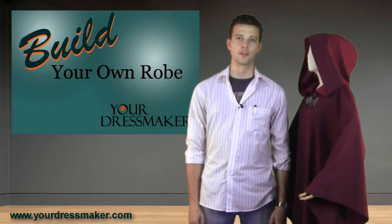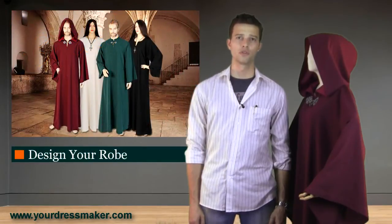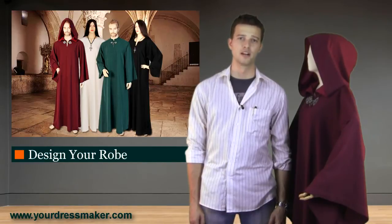Hi, this is Alex from Your Dressmaker at YourDressmaker.com. In this video, we'll show you how to order your own customized robe from our website at YourDressmaker.com.